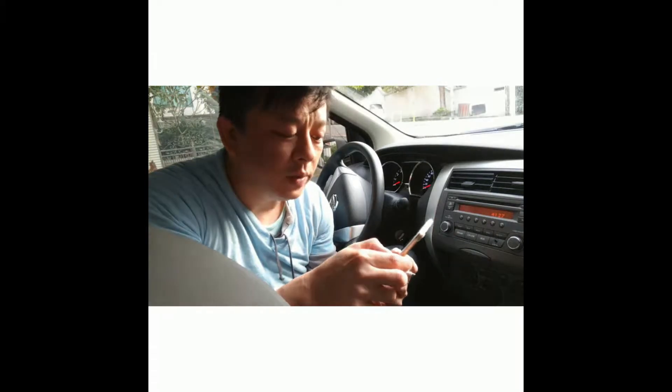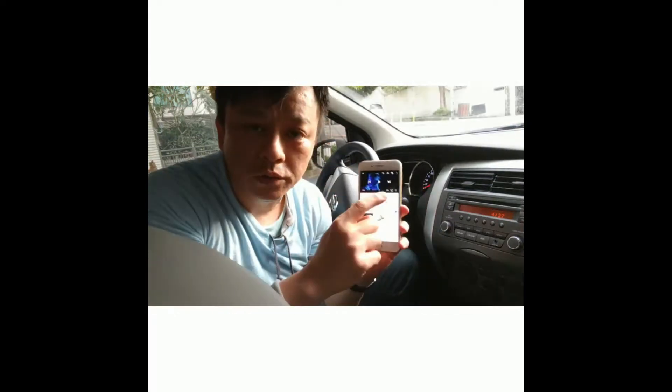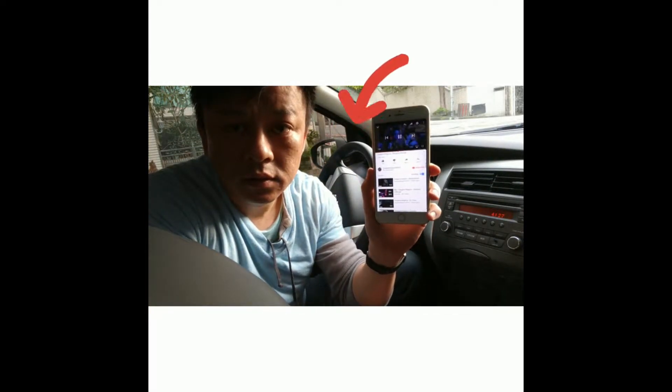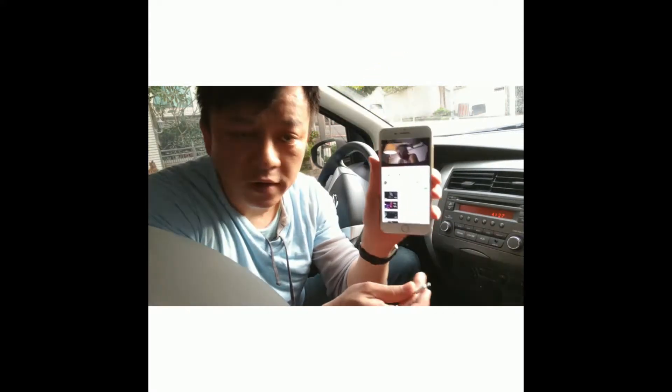And you'll be able to play music through your car radio. So we'll use YouTube right now and play the music. This is what it sounds like from the phone.